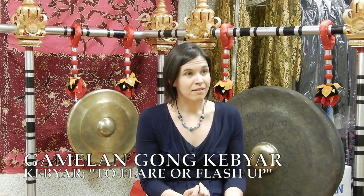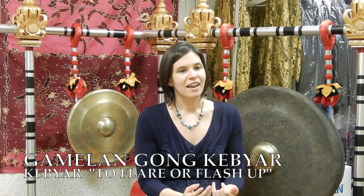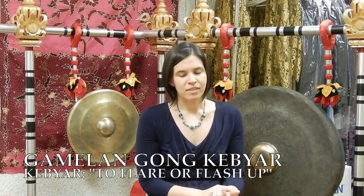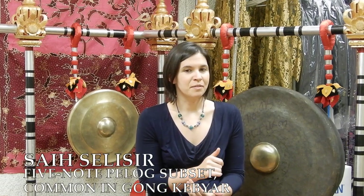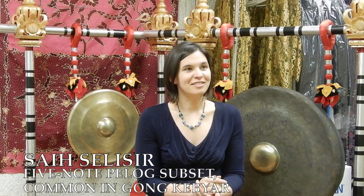Gamelan Gong Kebyar is a type of gamelan that arose in Bali in the early 20th century — its name really means to flare up or flash up like a spark. This is a newer gamelan, only just over a hundred years old. Its system is a pelog system. Of the pelog scale, which has seven pitches, it uses a tuning called saih lima, which only uses five. So the tones ding, dong, deng, dung, and dang — which in the West you might number for convenience one, two, three, five, six — leaving out pitches four and seven.